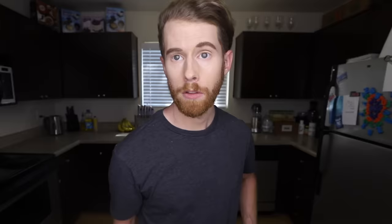Step one. Boy, 23 minutes into an intro and oh... man, I should script these. Step one: put large potatoes in a large bowl and fry back ends until swampy. If this air doesn't kick in soon, then my back ends are gonna be swampy as well. The old swamp shorts. Lagoon legs. Tidal thighs. Marsh madness. The wetlands. You get the point. Fry the potatoes till they become swamp butts.